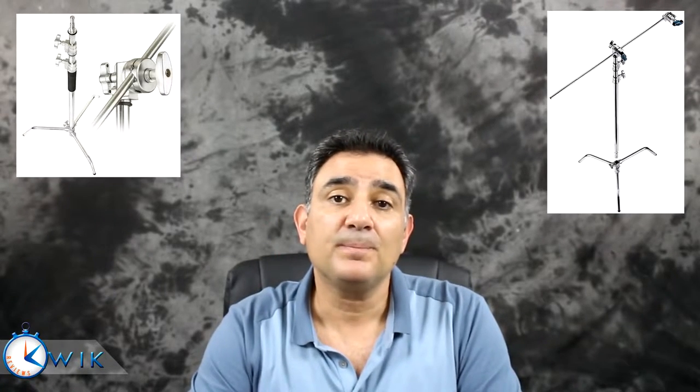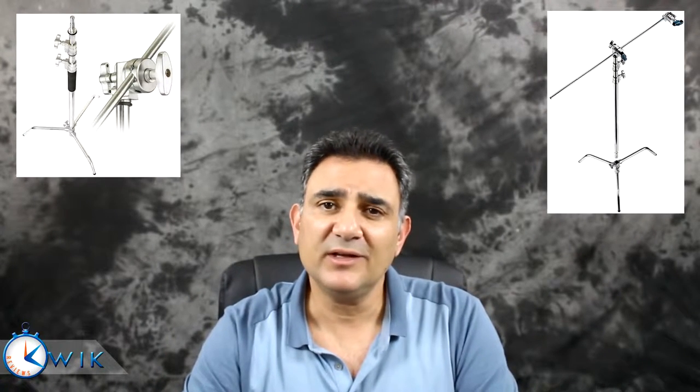Sometimes people use what's called a C-stand, which is basically a tripod with a boom arm on it. It allows you to mount a light, a microphone, or a camera to the boom arm and position it above, below, or to the side of wherever you want. However, C-stands are a little expensive — they start at around $120 and can easily go well above $200.